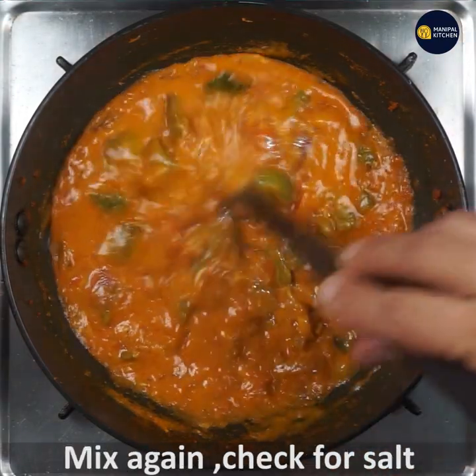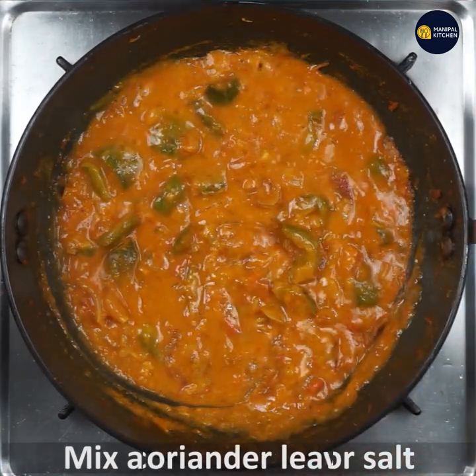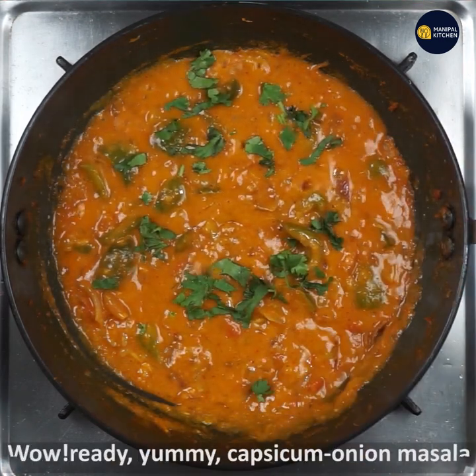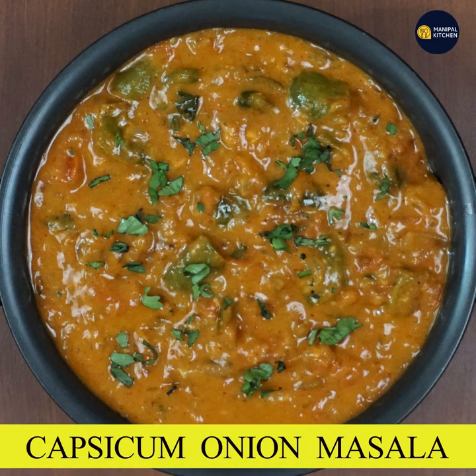Now mix again and check for salt. Add water if you need to adjust consistency. Add coriander leaves and garnish the dish. Yummy onion capsicum masala is ready to relish with chapati or roti. Do subscribe to my channel and press the bell icon for new notifications. Bye!